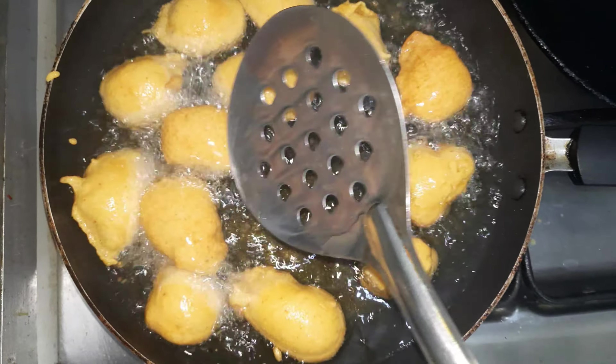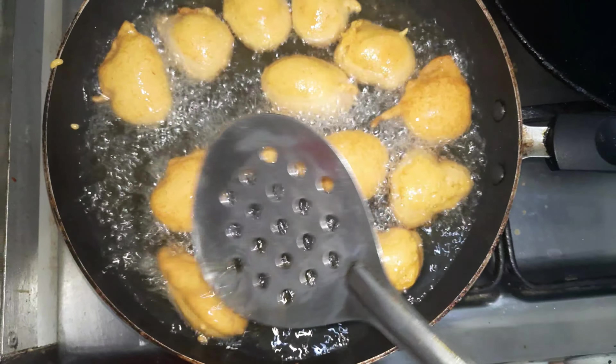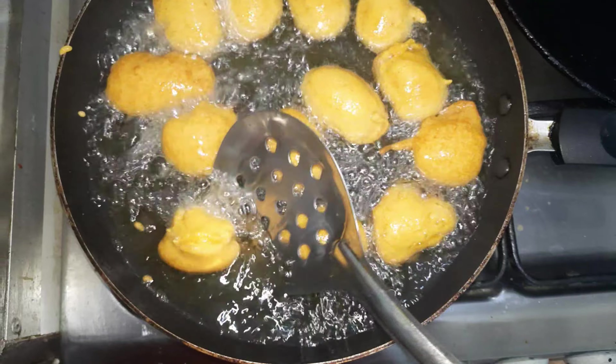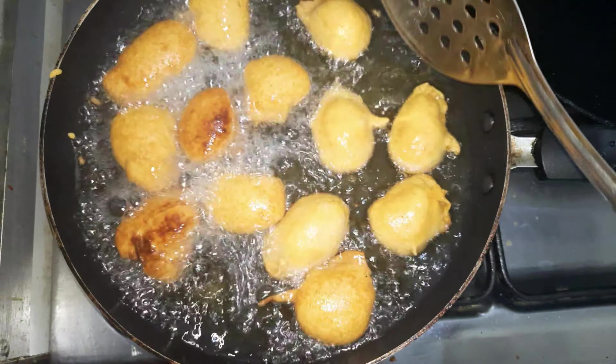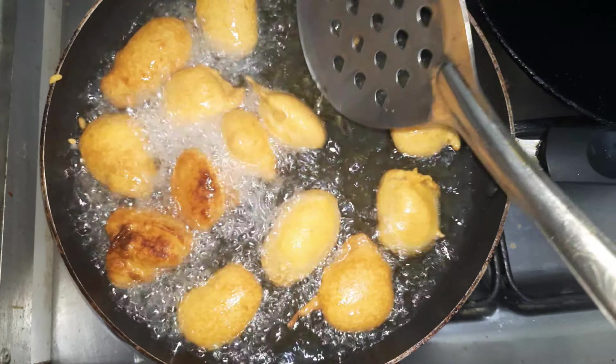We are frying the vegetables with basin. People also make beans with basin vegetables, but today we will make the basin vegetables.